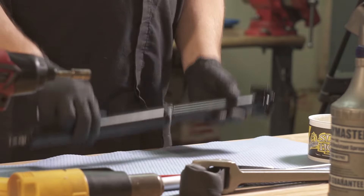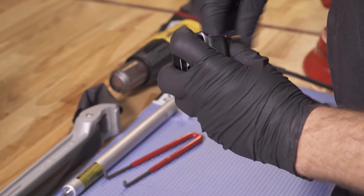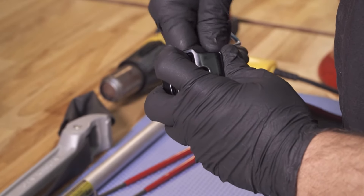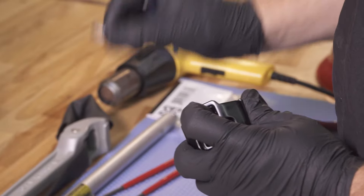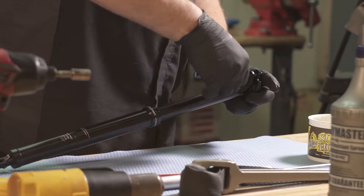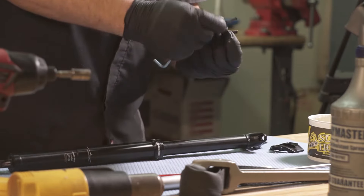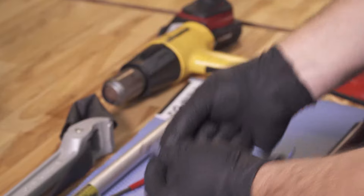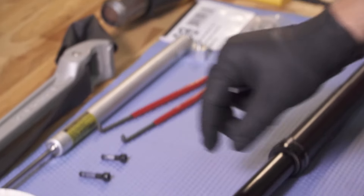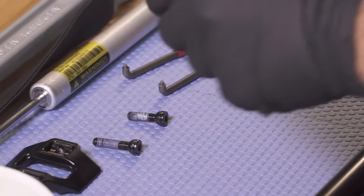The first thing we're going to do is take our saddle clamps off the top. Make sure to set your front bolt aside — it is shorter than the rear bolt. So you have your rear bolt and your front bolt. Leave that in orientation.